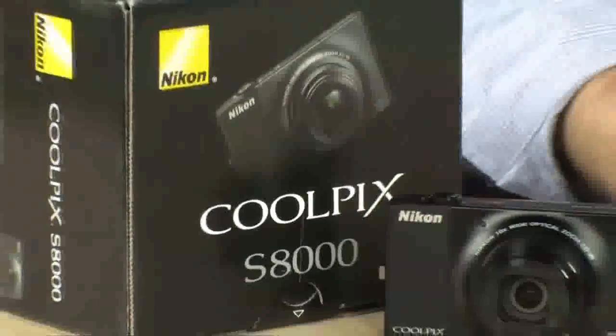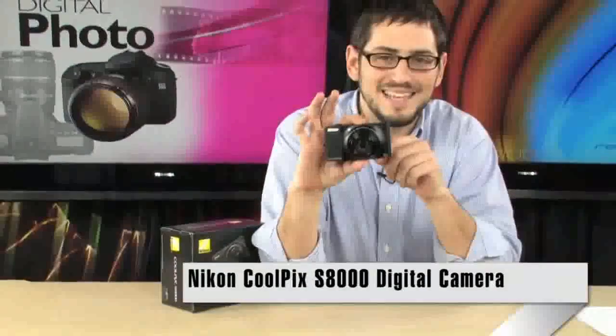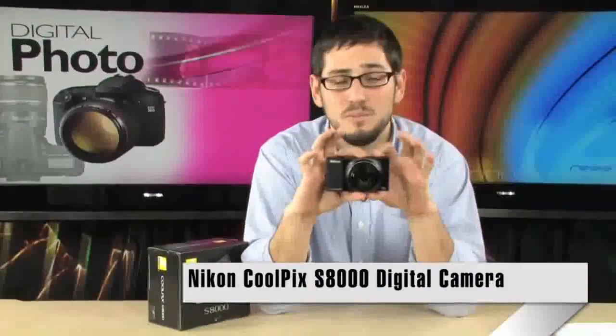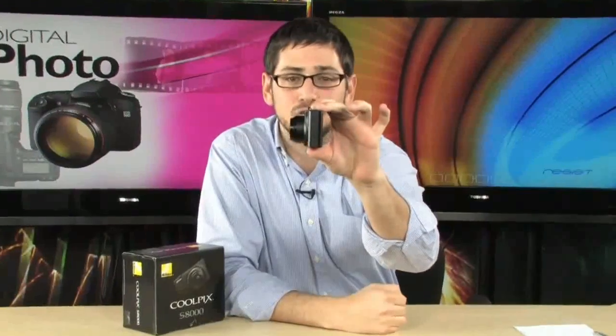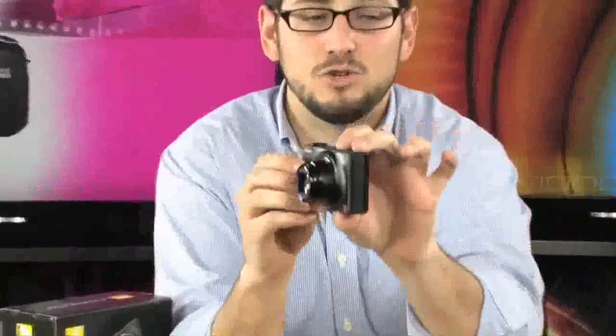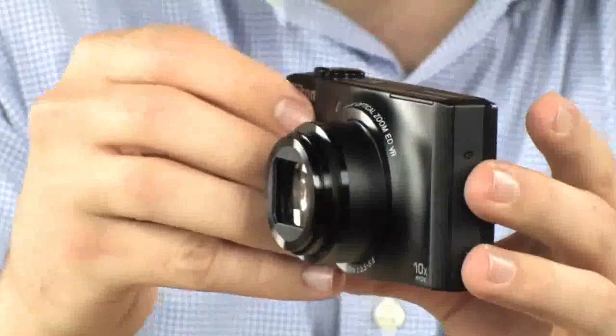We're looking at the Coolpix S8000. This is the slimmest camera on the planet with a 10X optical zoom. This thing will go from 30 millimeters to 300 millimeters, and that's definitely a very small factor for having that much zoom capability. If you want a travel camera, something to go with you everywhere that's very versatile, this is absolutely perfect.